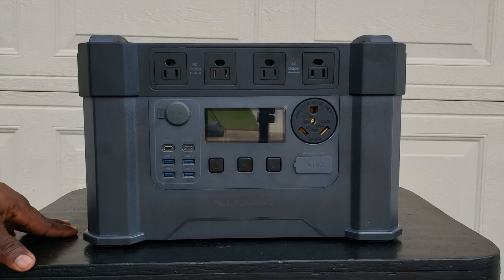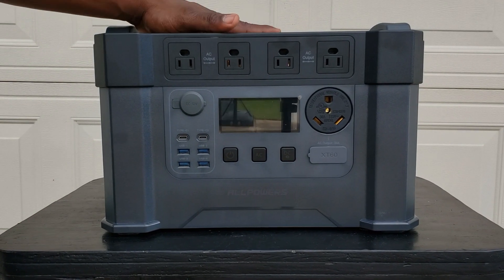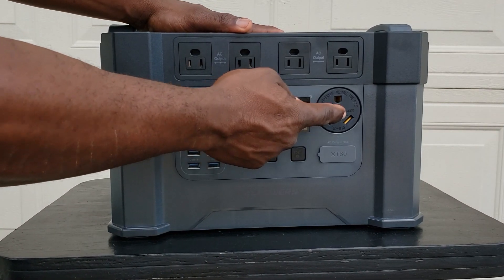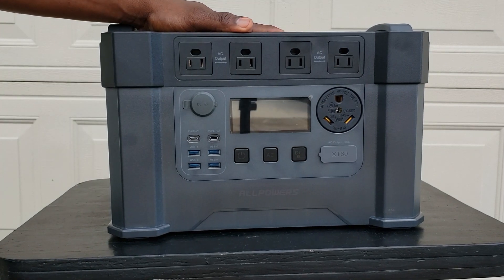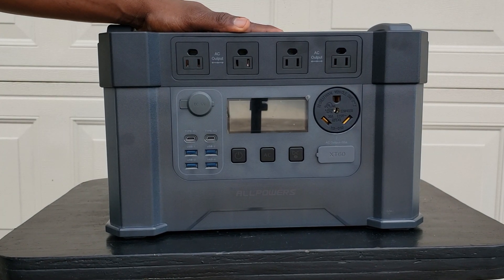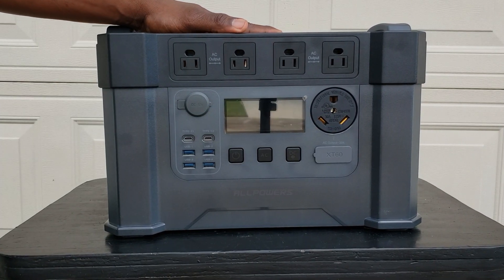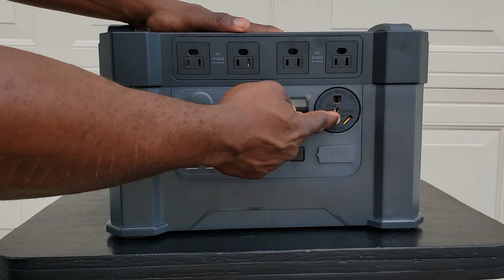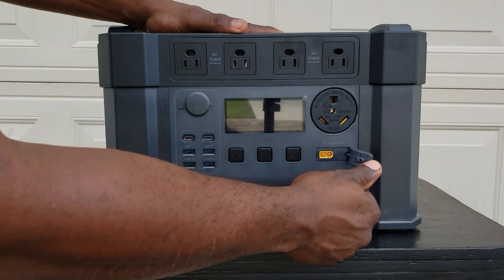Here we have the All Powers S2000 Pro. The difference between the regular version and the Pro is this: it comes with a 30 amp RV plug, ready for your RVs. So if you have a travel trailer or a 30 amp RV, you just plug into that and you could run your AC, your refrigerator, microwave — anything you have.